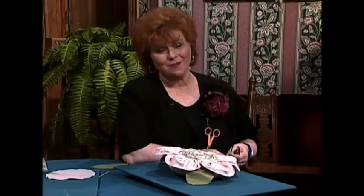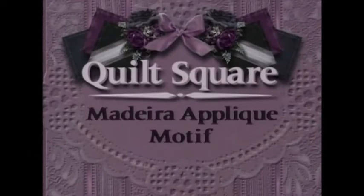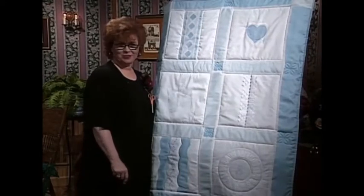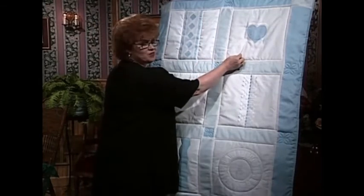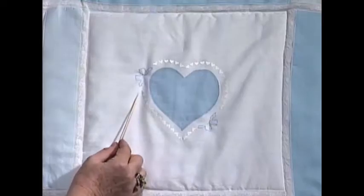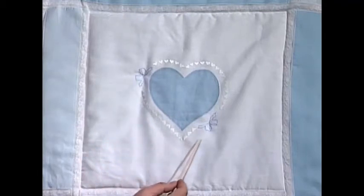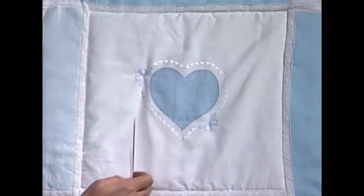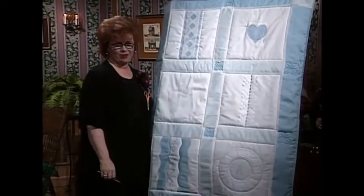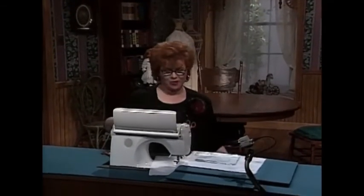I have a beautiful quilt square to share with you. The technique is Madeira appliqué motif. We're having such a good time on this series with this beautiful blue and white quilt. The square for today is an absolutely beautiful Madeira appliqué heart done out of blue. It has machine-stitched hearts around it and a little machine-stitched bow here and here. There's a beautiful pinstitch that stitches that Madeira appliqué heart down. It really is easy to do Madeira appliqué with this particular technique.